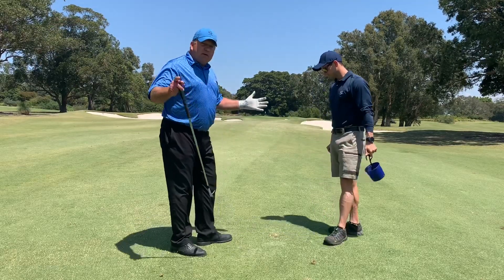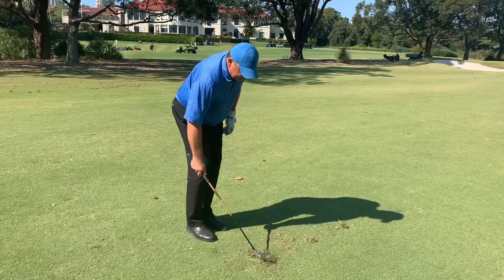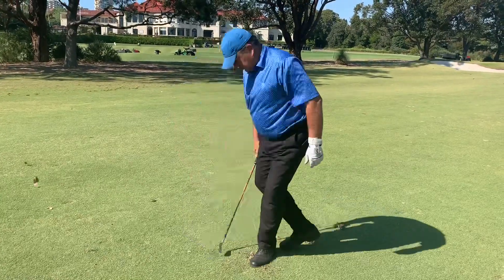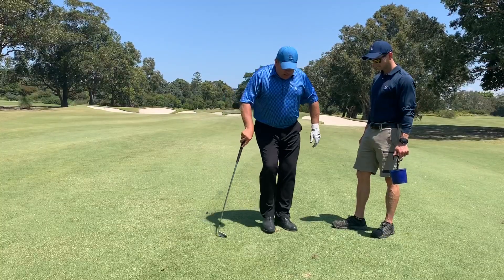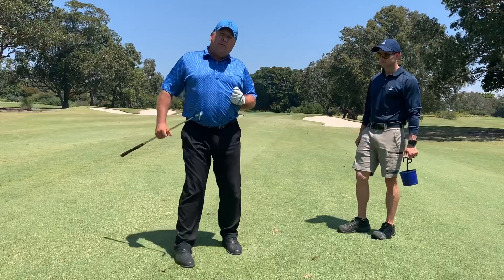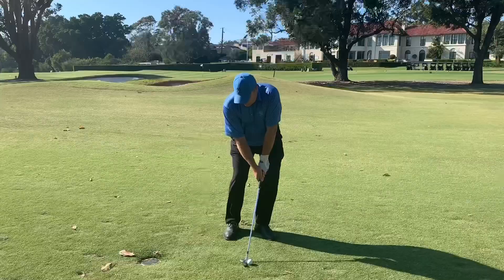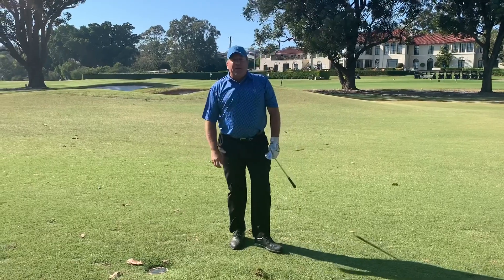So in review: any time we take a long divot, we don't want to replace the sod. We actually chop it in from the sides — walk around and chop it in with the leading edge of the club — a little bit of sand, smooth it over as best you can, and move on to the next hole before you play your next shot.